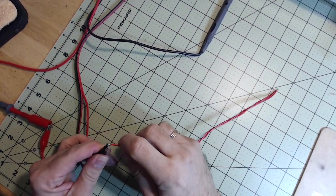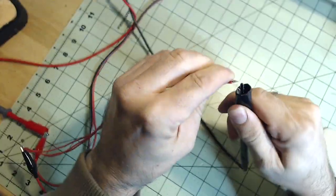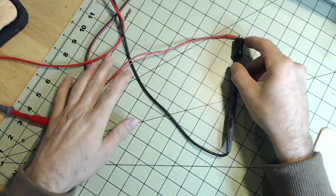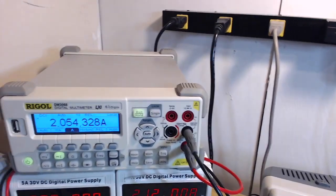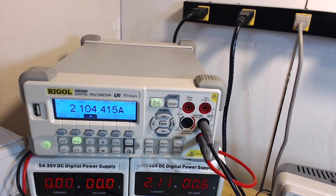We'll get the 22-gauge hooked up. Now you can see it's drawing more current than the 14-gauge.